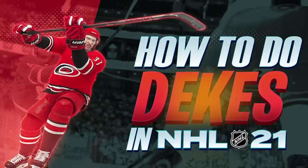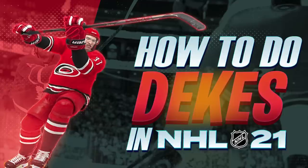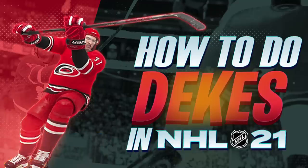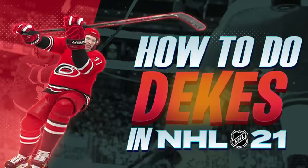That is all of the dekes in NHL 21. Hopefully I didn't miss anything — if I did, leave it in the comments below. If you want to learn a specific deke, the timestamps are in the description. Hopefully I was able to help you learn these NHL 21 dekes and the new ones they added. If I did help, drop a like, and if you're new here, hit the subscribe button — more tutorials, pack openings, and a be-a-pro series are coming. Thanks for watching — talk to you later, peace!